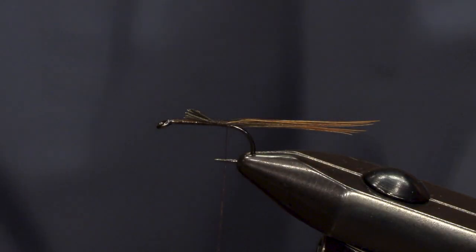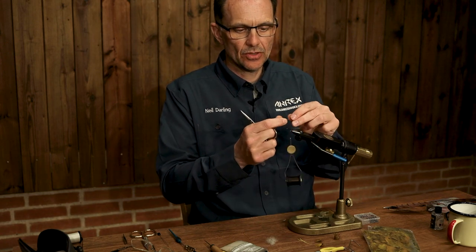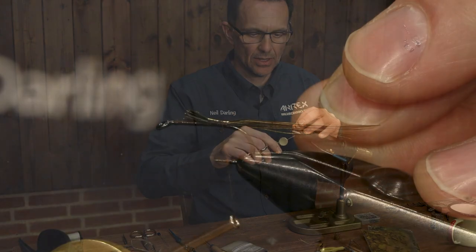Trim off. Next is the rib, and for the rib it's just fine gold tinsel that I'm using to secure the body hackle.